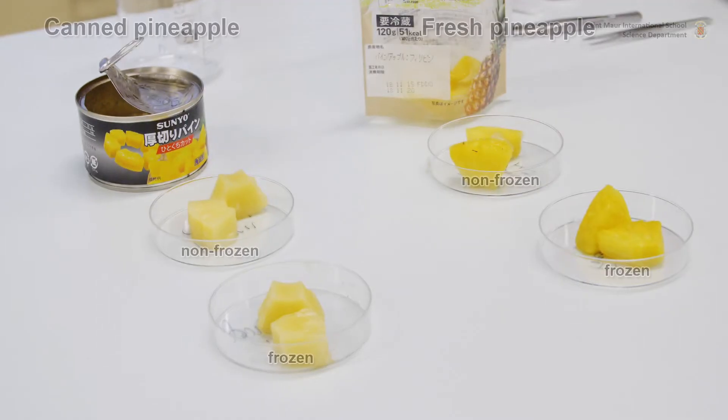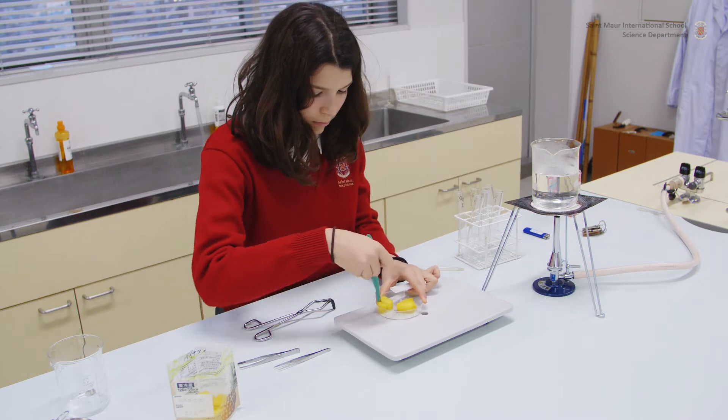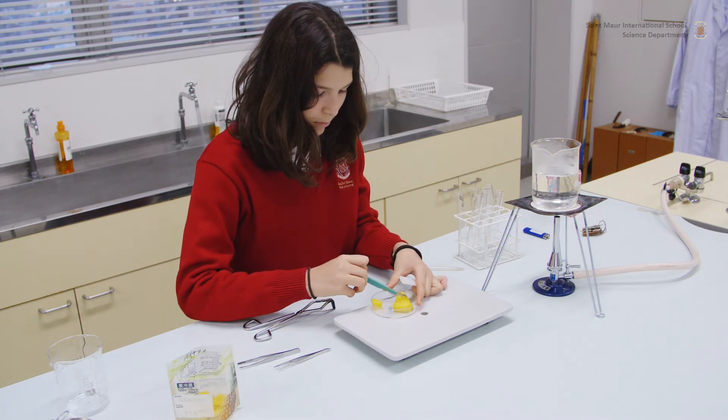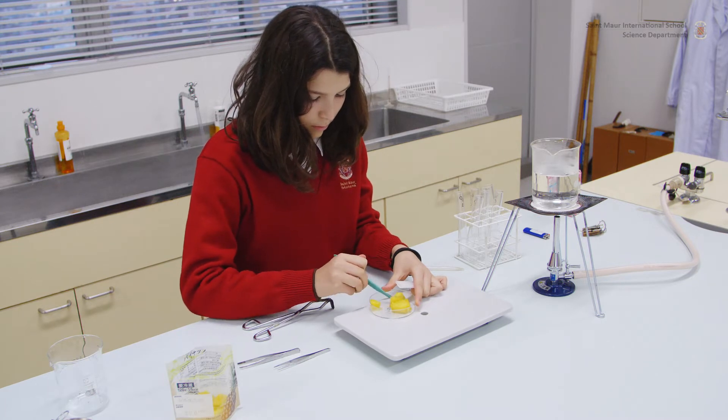Collect the fresh and canned pineapple samples from the fridge and the freezer, and place them into clearly-labeled Petri dishes. Cut each sample into 5-millimeter cubes with a scalpel. Rinse the scalpel between each sample to avoid cross-contamination.